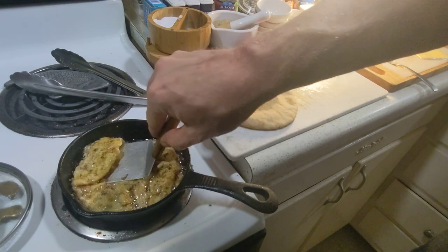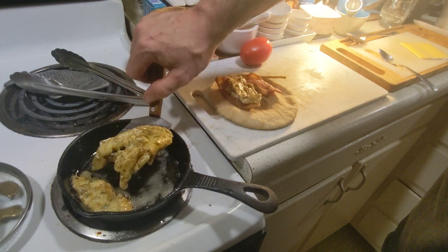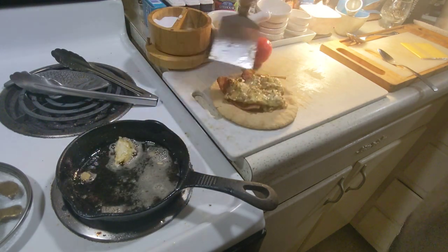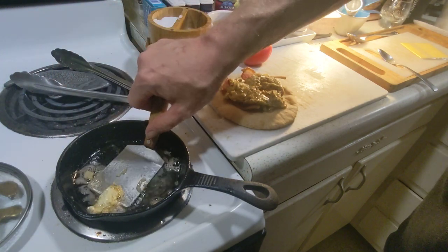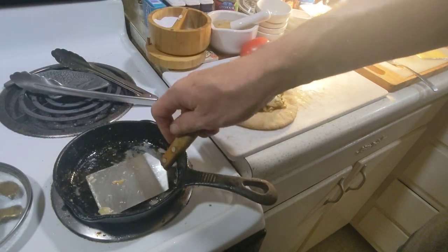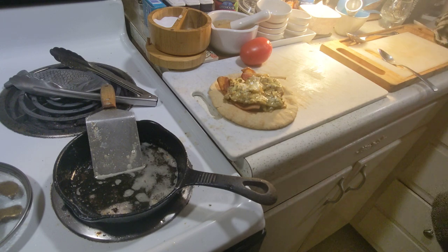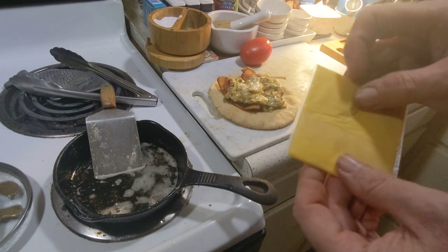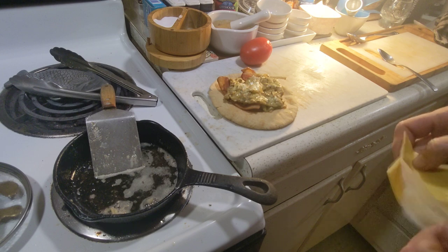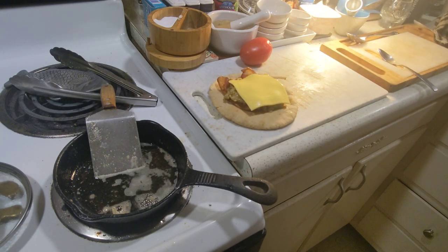Now I'm going to retrieve and place the egg. I'm going to go ahead and turn that off. I happen to have here an official Kroger four cheese blend slice — I love these. I'm going to go ahead and put that on there and let it melt.